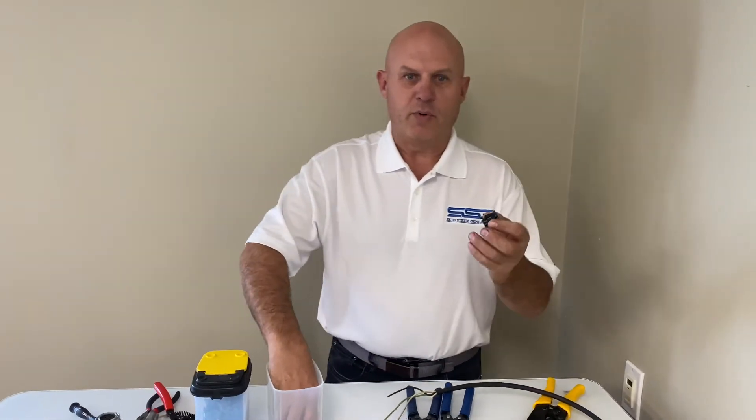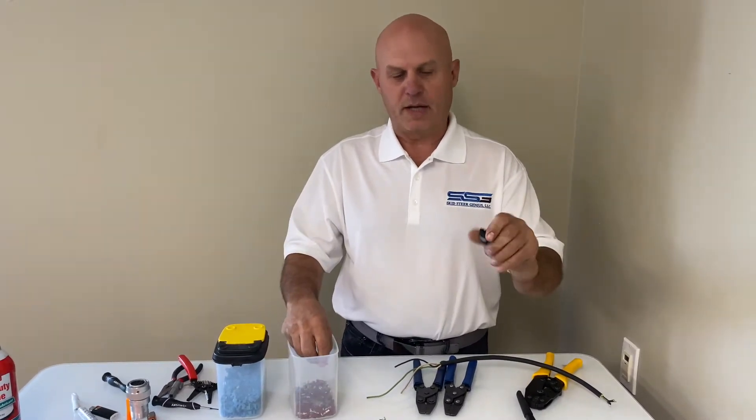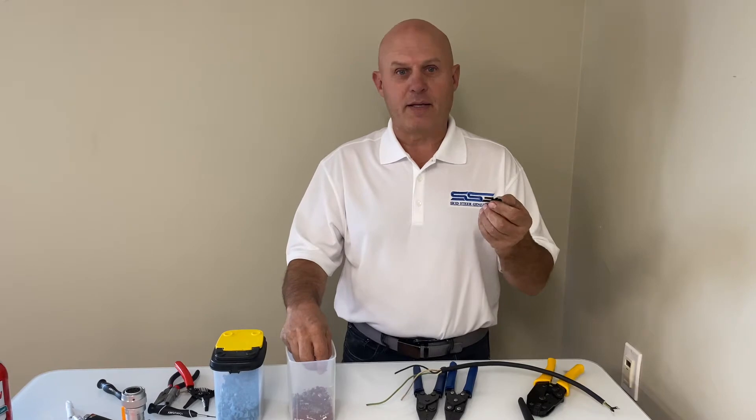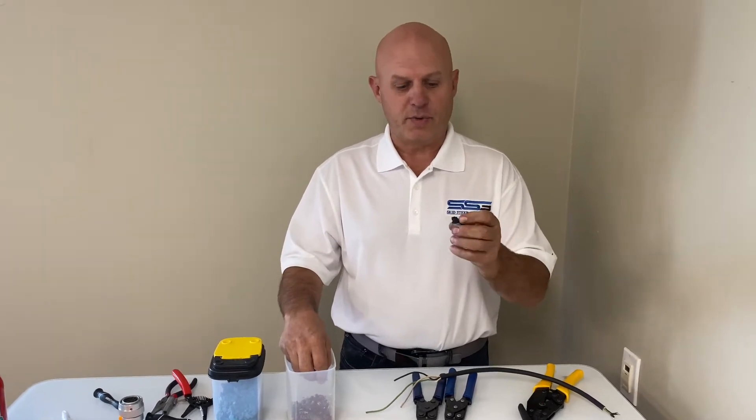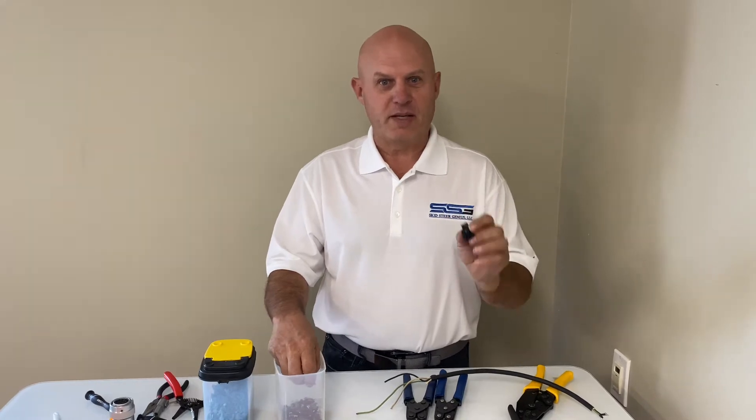Today I'm going to teach you how to put a Delphi weather pack together. This is the most common connector used in Bobcat as well as Erskine and quick attach attachments. I see these all the time — just to make things easier for everyone, I'm going to show you what I know.